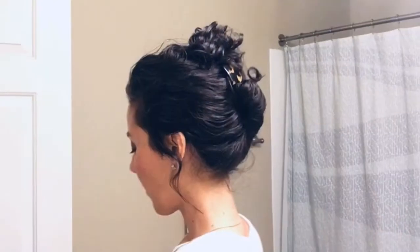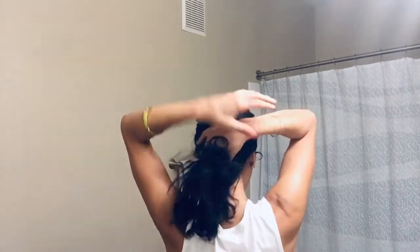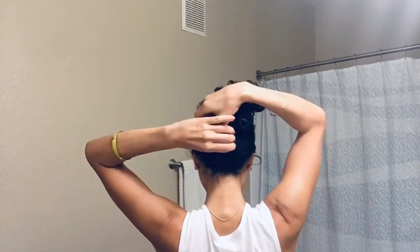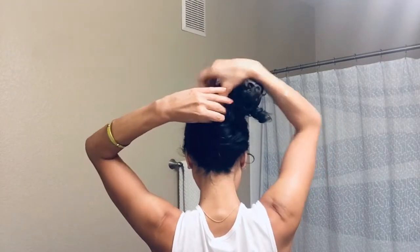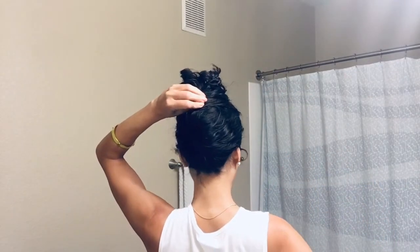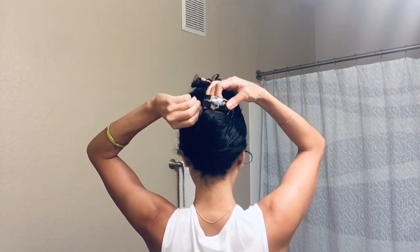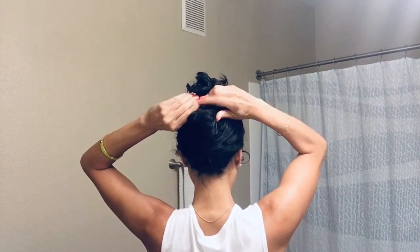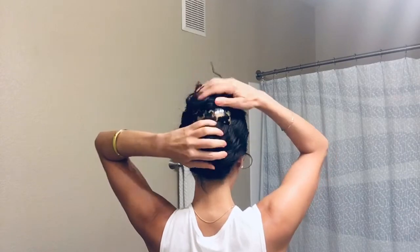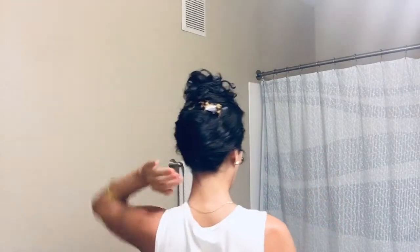Hello, this is April with Easy Curly Hairstyles, on a mission to promote curl confidence for all the curly girls out there by giving you tips and tricks to maintain gorgeous healthy curls every day. Part of that is having hairstyles in your toolbox to use whenever you need to, especially when you're getting ready for work.